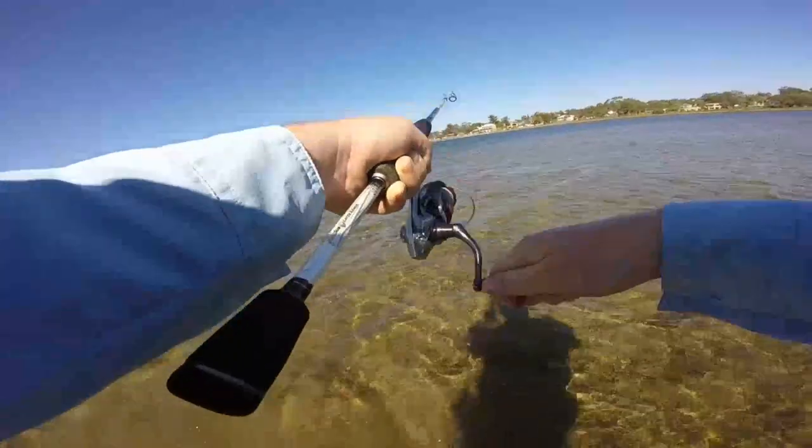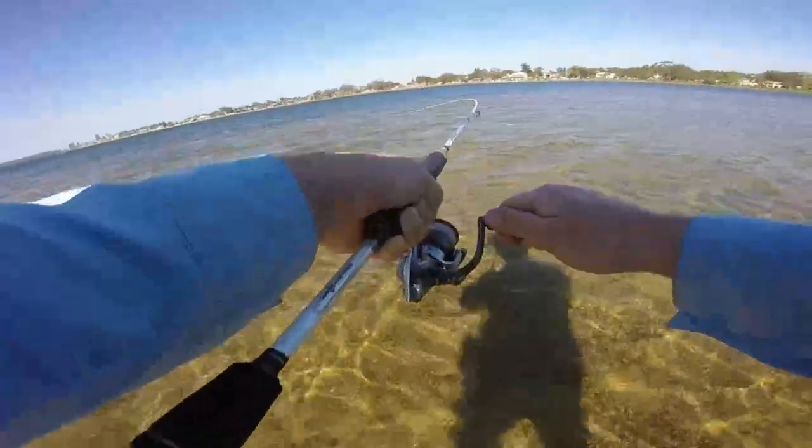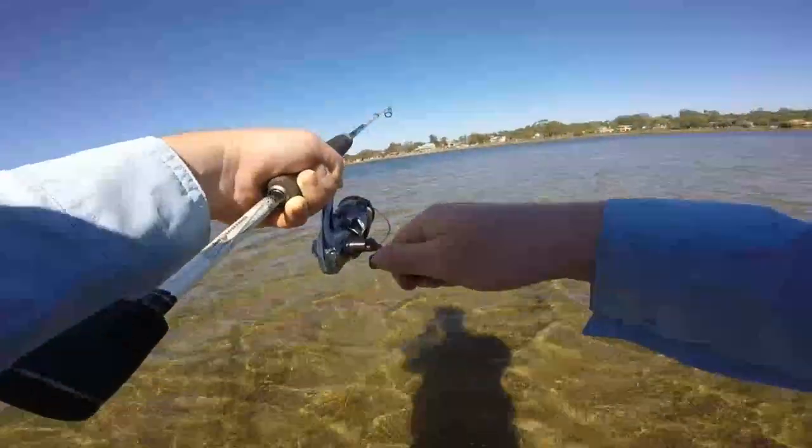This flathead was caught on the running tide with the water level quite low, so I had to wade pretty far out to hit the drop off.